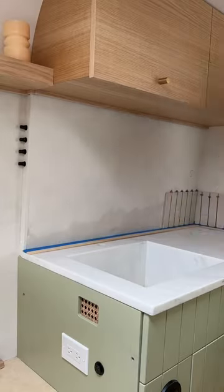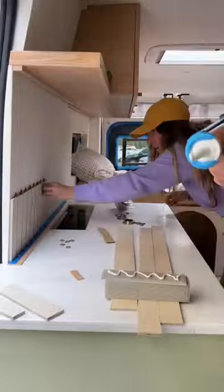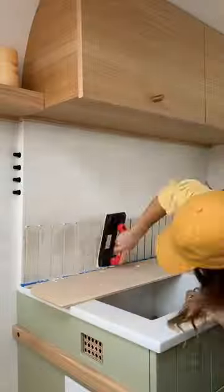Next up is one of my favorite parts of any van build, and that is tile. I feel like tile just makes everything come together. We used thin ceramic tile from Zia Tile.